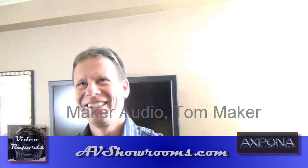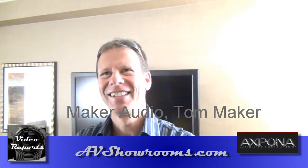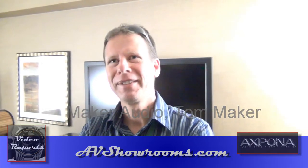Good to see you, Peter. I'm here with Tom Maker. How are you? Good. Tom, you've been in the business a long time. Over 21 years now, yeah.